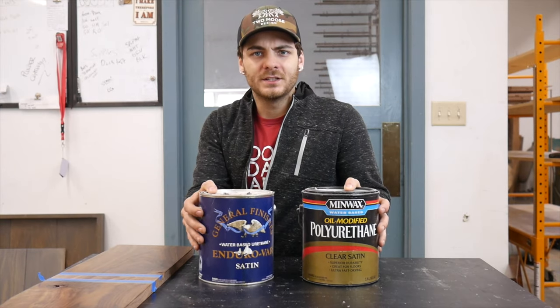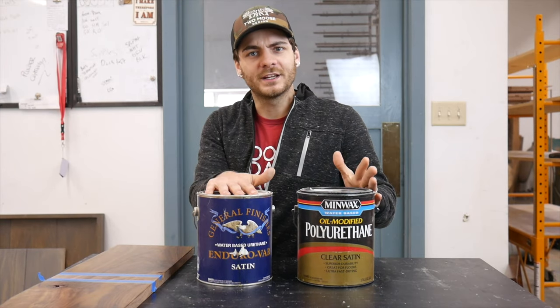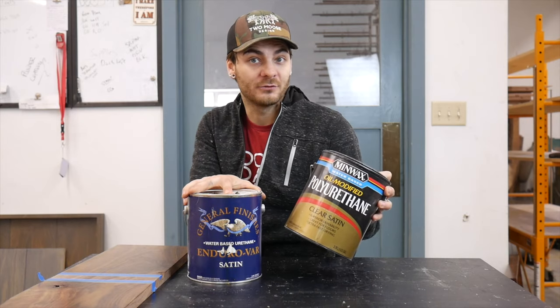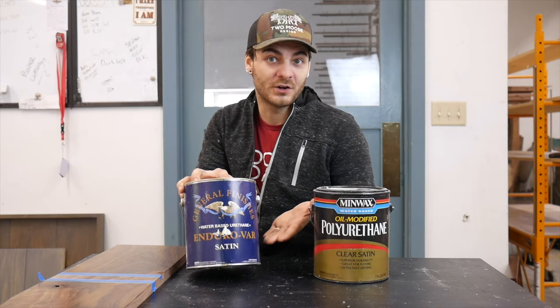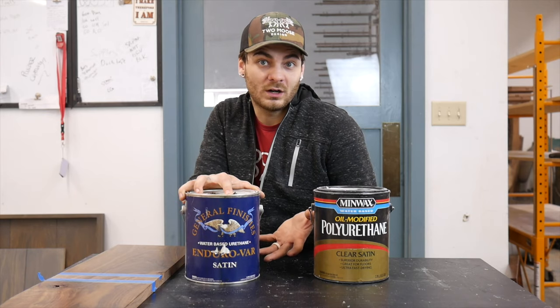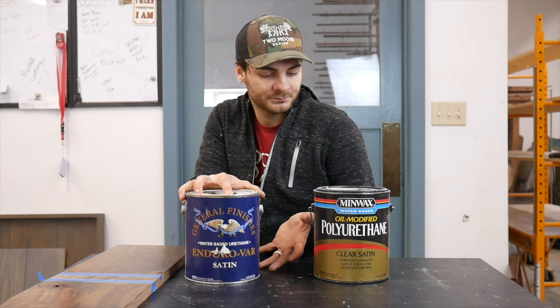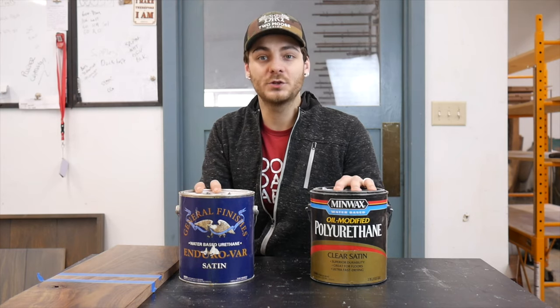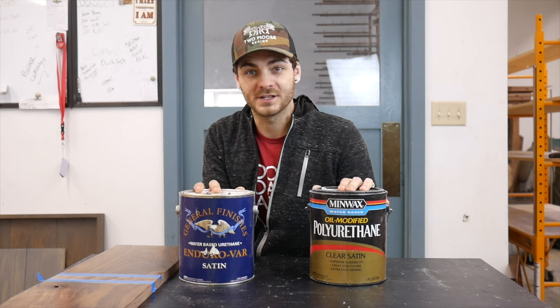Let me know down below. Before we dive in, have you tried either of these products, and what do you think? I think they're both great. Not everyone needs a $100 finish — I'm assuming most people won't use a $100 finish, but it is an option. Some people just like the quality and the high-end materials. This video is by no means to bash either product. I use both of these products and I will continue to use both, no matter the result.